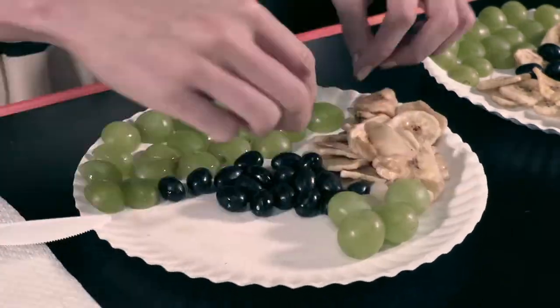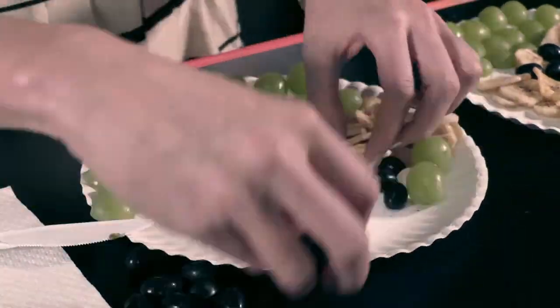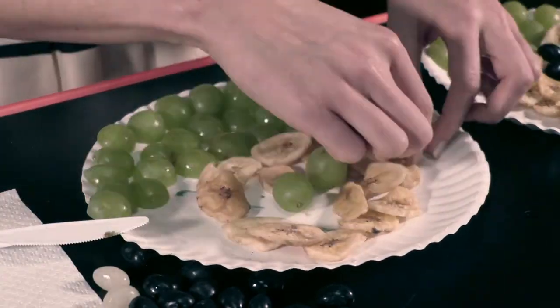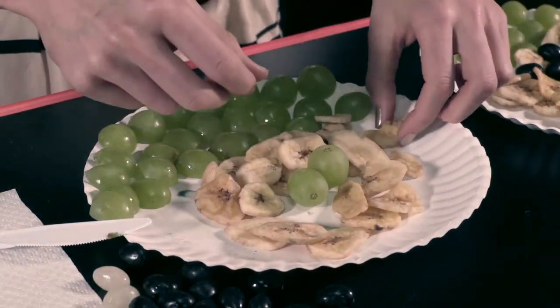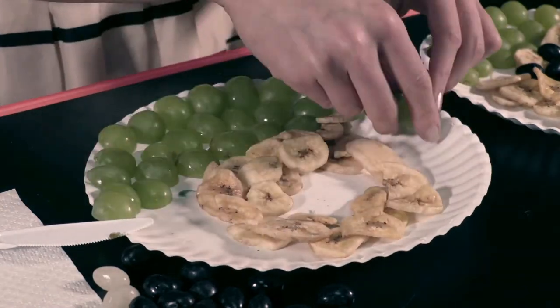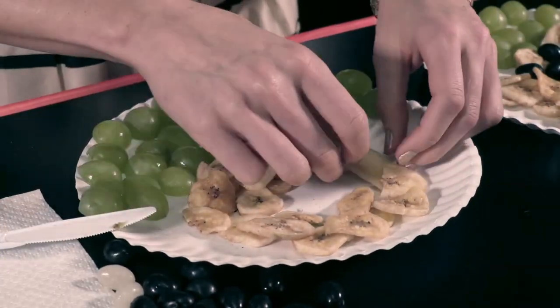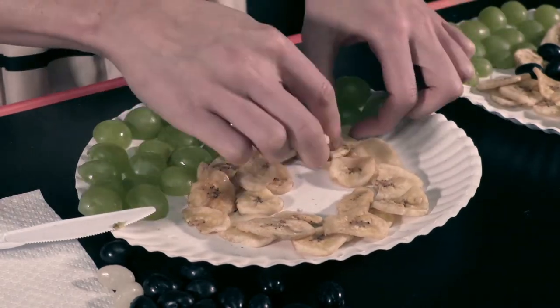Show kids how to use the grape halves to make a line of grass on their plates. Have them make a big circle by layering the banana chips above the line of grass — this will be the sheep body. Have them leave a small circle hole in the center where they will later put the sheep head.